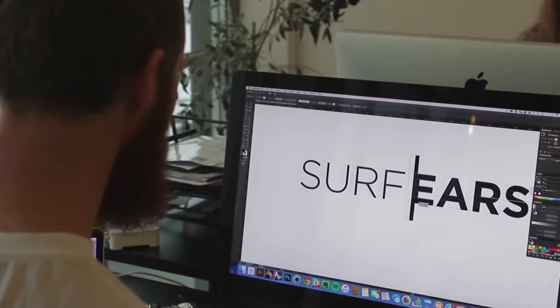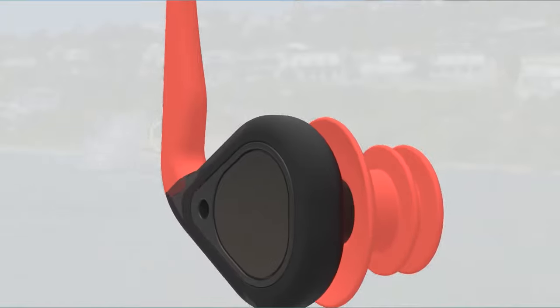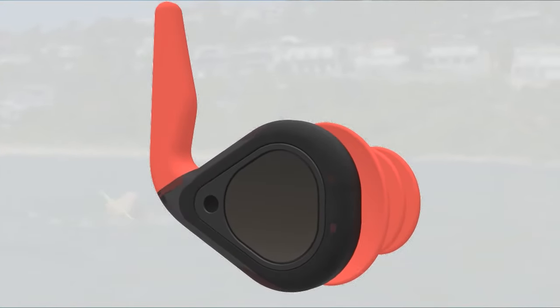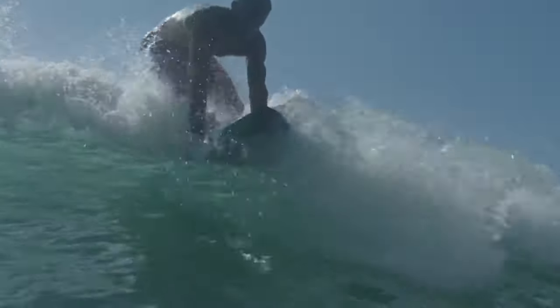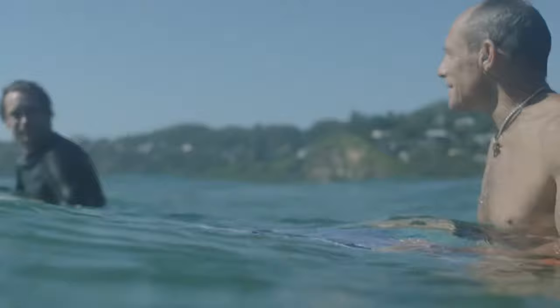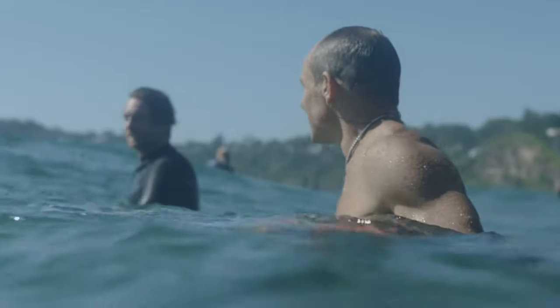Designed by a team of engineers and surfers from Sweden, Surf Ears utilizes unique acoustic mesh specifically designed to let sound through while blocking out water, cold air, dirt and bacteria. Surf Ears lets you hold a normal conversation with fellow surfers and hear what's going on around you without feeling isolated.